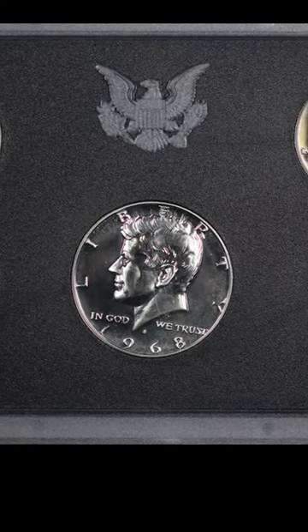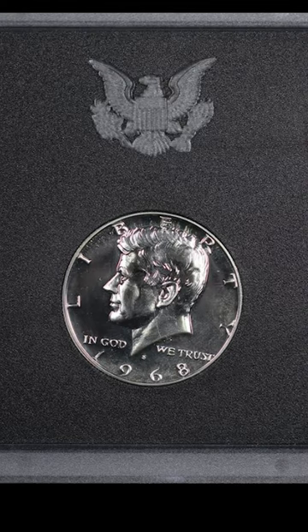If you want to learn more about valuable coins, click on that video to the left. Thanks for watching.